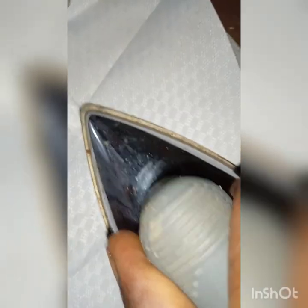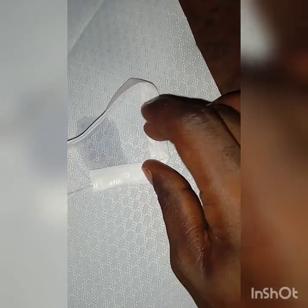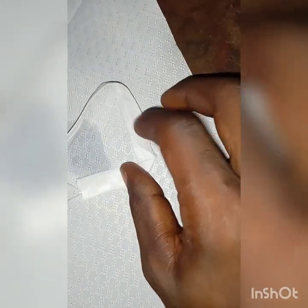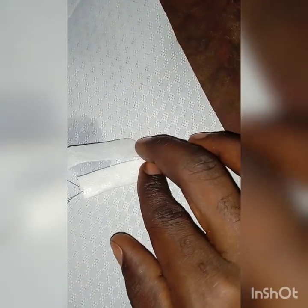Use a steam iron to get perfect results — iron it very well along the length of the fabric. Now it's time to fold the design. You can see how I started folding this — you fold it like so and iron it.